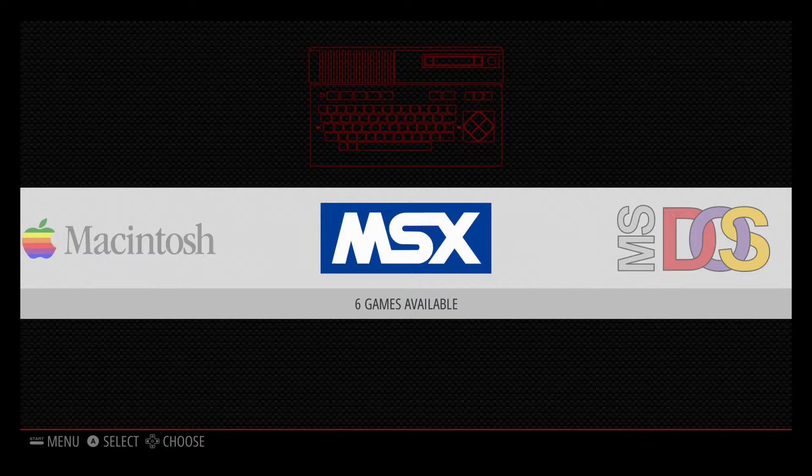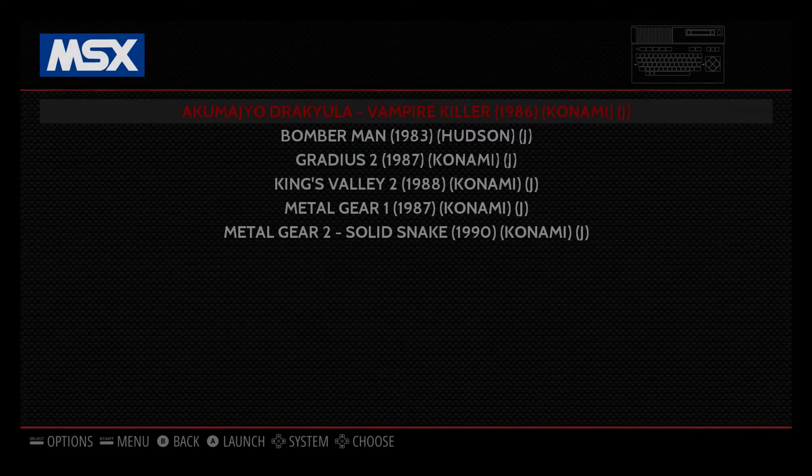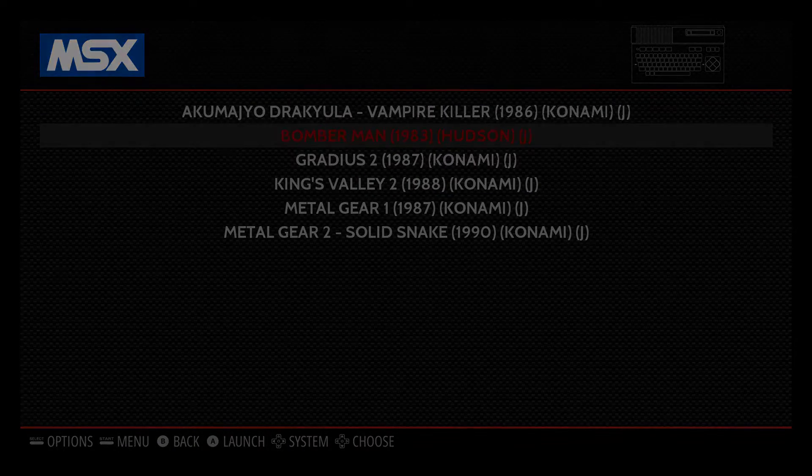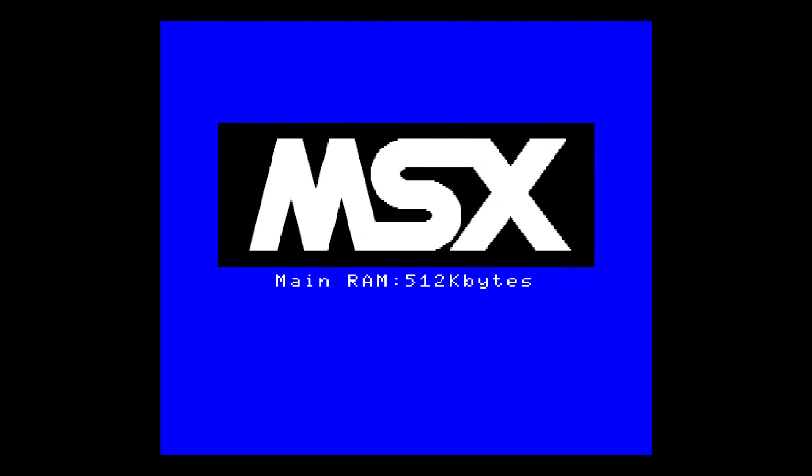Konami made a lot of really good games for this unit. We're going to get into it now and play a few games. Most of the stuff I have is MSX2 or MSX Turbo R or the 2 Plus. First up we're going to do the first Bomberman — this was for the original MSX — and a lot of people may have never seen this game running.